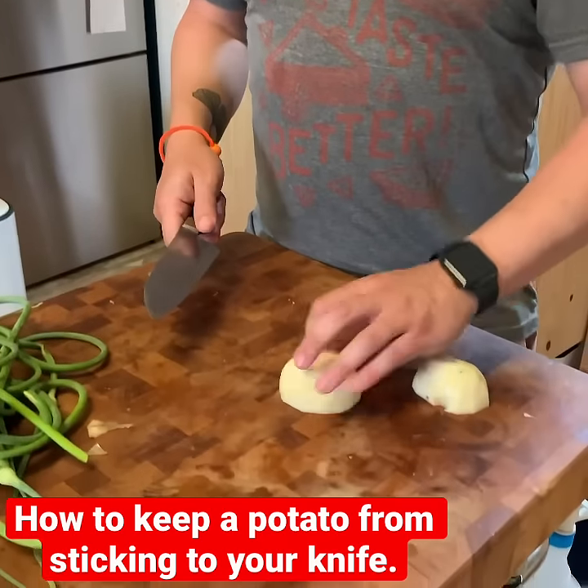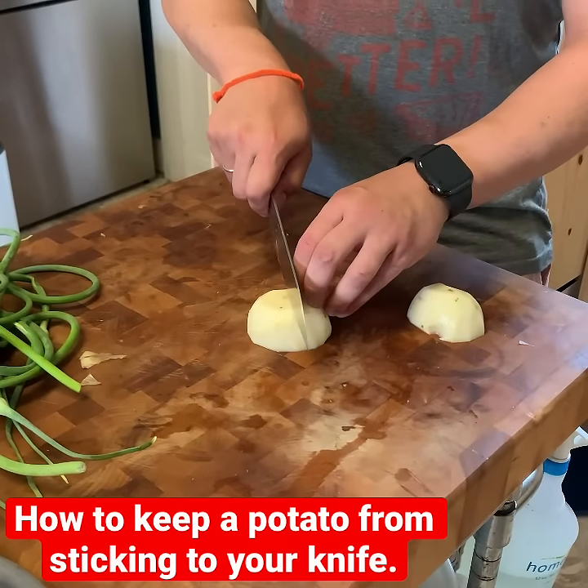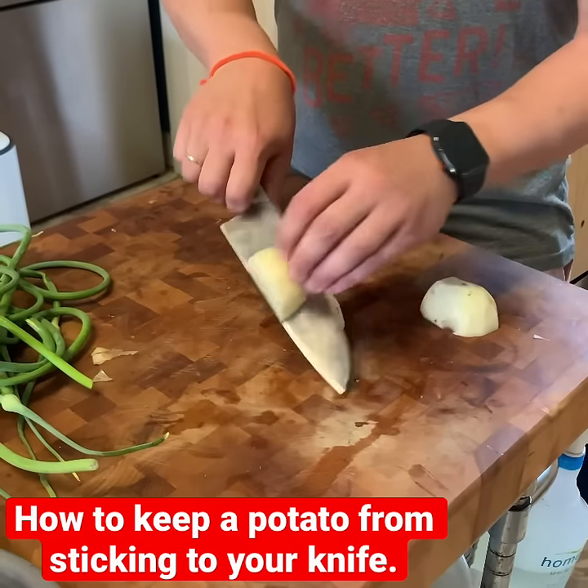So I'll show you first what happens if you try and cut a potato the normal way, which is where you just cut through like this — and the potato sticks to your knife and it's kind of annoying.